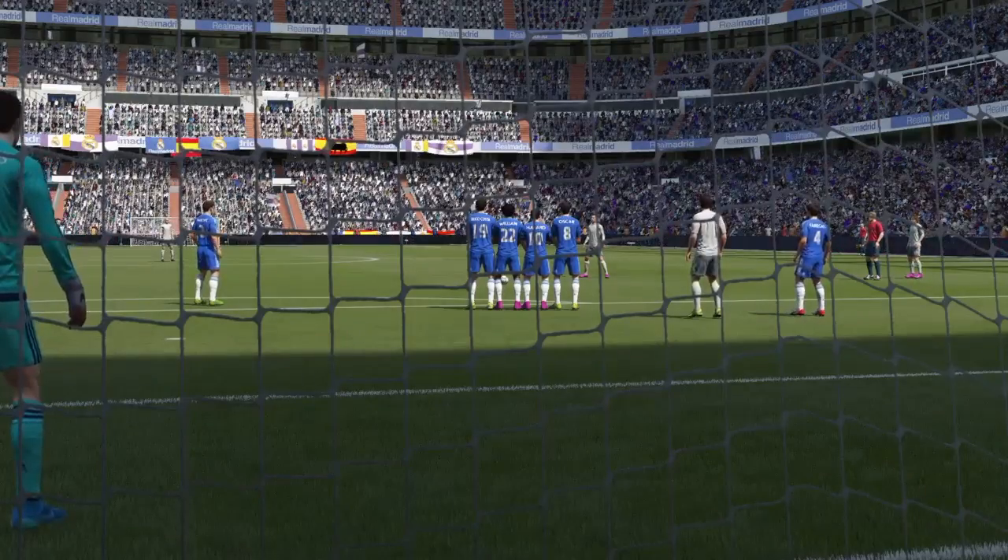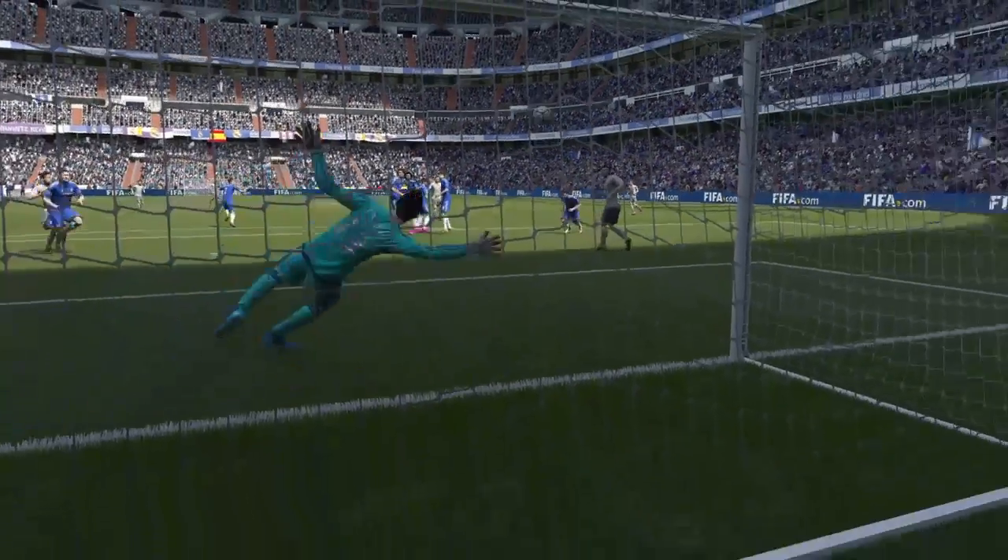Really well executed that. A bit of spin, a bit of dip on it to beat the keeper to his right.